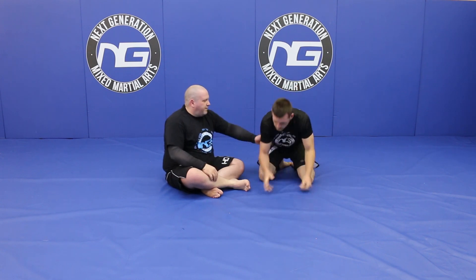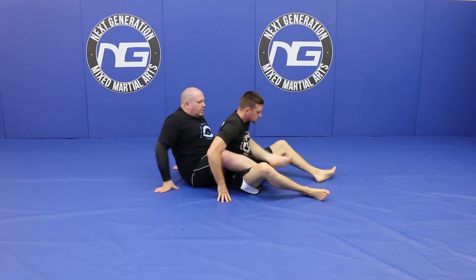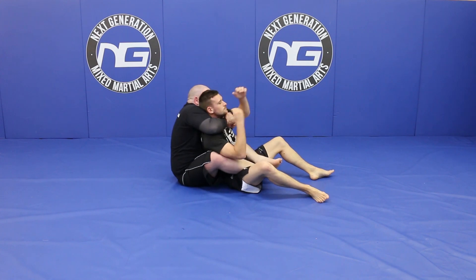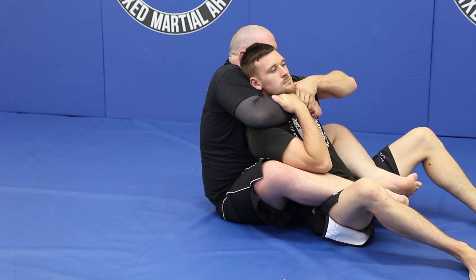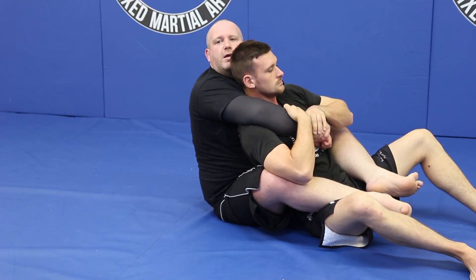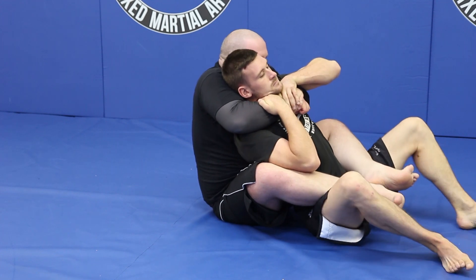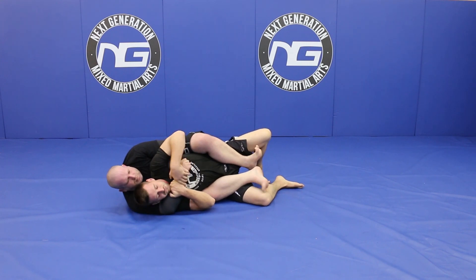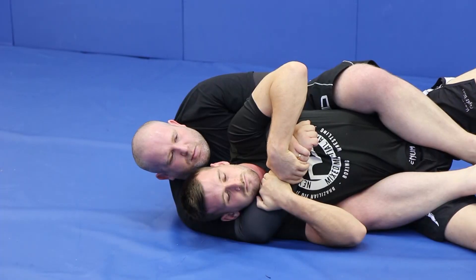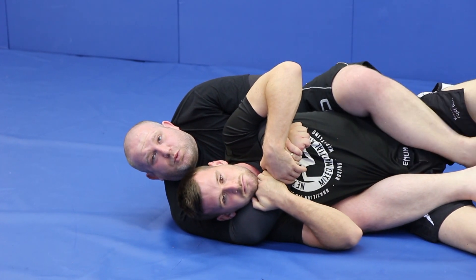Everyone knows how to do one. As you start getting more and more into Jiu-Jitsu and you think that you know how to do moves, sometimes details can get missed in favour of just putting the submissions on. The first thing we're going to look at is taking the seatbelt. When I take my seatbelt I want to be high up and pulling it towards him. I don't want to have my arms loose down — I want to be pulling everything in tight. I'm going to fall onto my side and make sure that my feet aren't curled up but they're curled back in towards him.